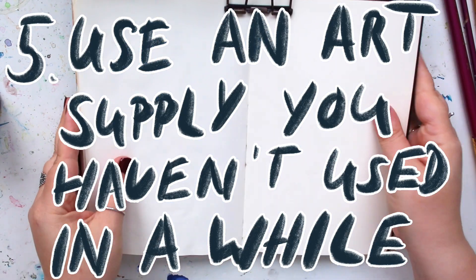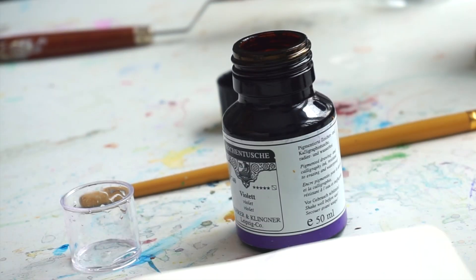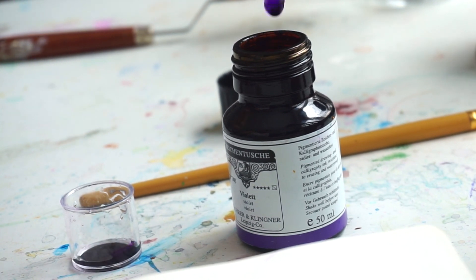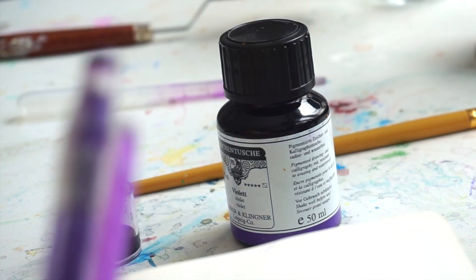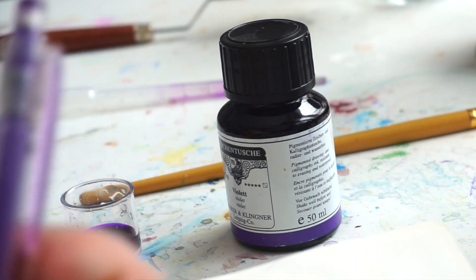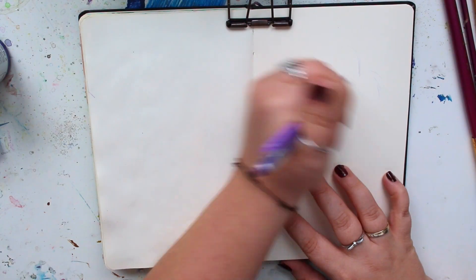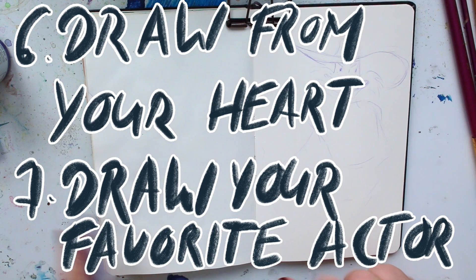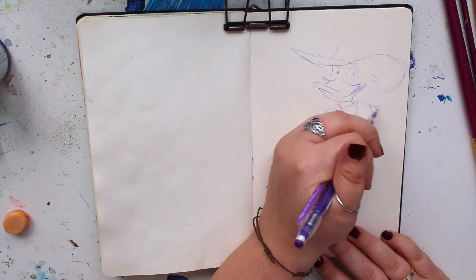Next up: use an art supply you haven't used in a while. For me, this was Rohrer und Klingner drawing ink in violet — it's waterproof once dry. I'm not really good with inks, but I have a lot of them and used them in the past. Here you can see me using a mechanical pencil alongside it.